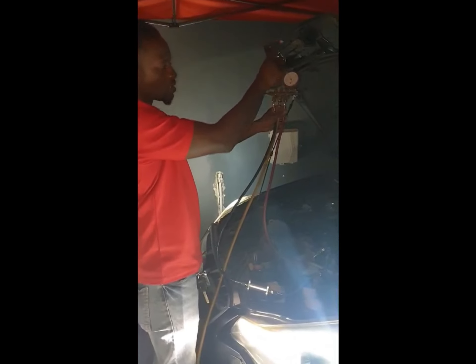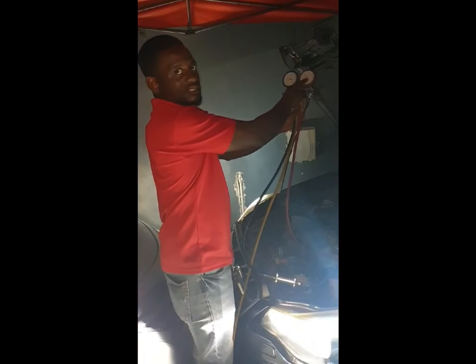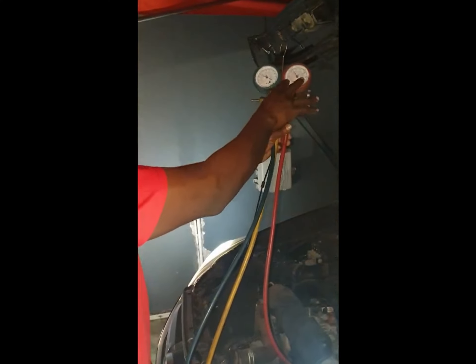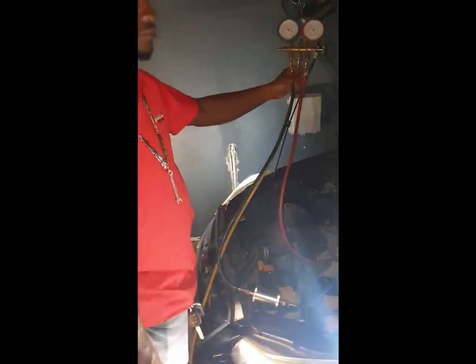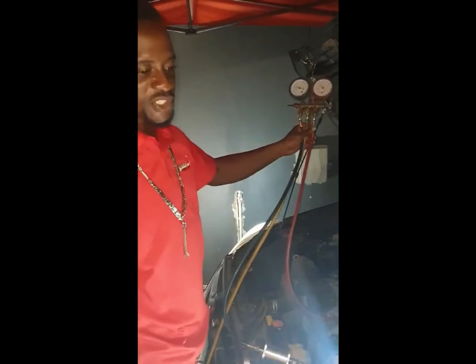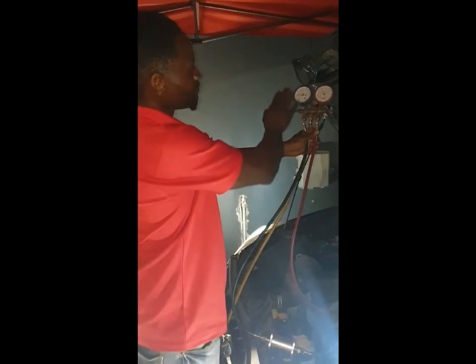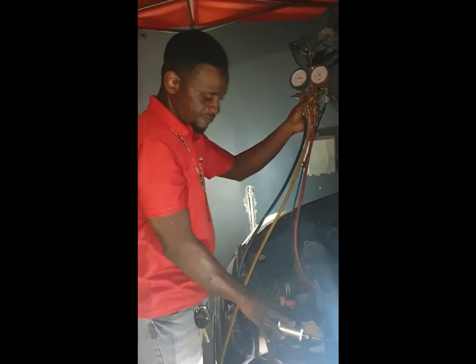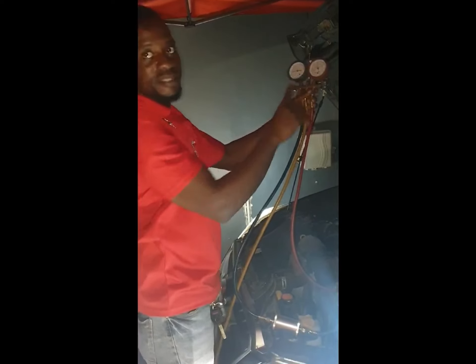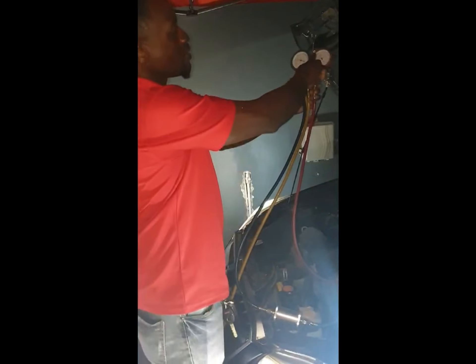And you'll see the high side start rising up, so you know the compressor is working. This is suction happening on the low side, and this is pressure on the high side. The high side deals with what's outside — which is the condenser — so this is pressure and temperature from the outside. The low side refers to what's going on inside. The condenser: once you see the high side go too far, it means the pressure is too high.